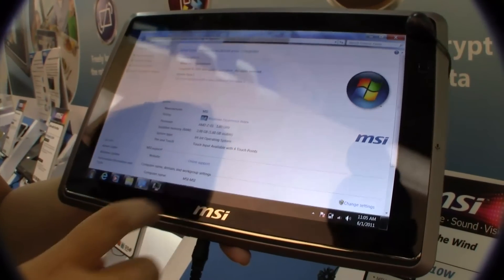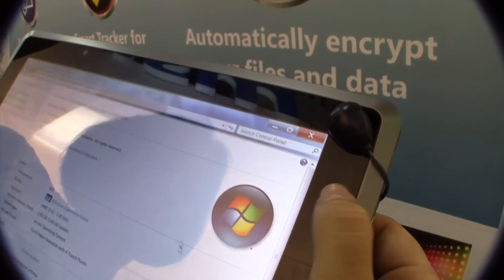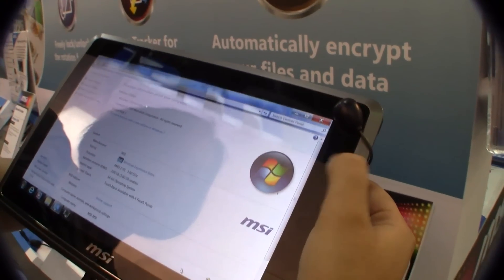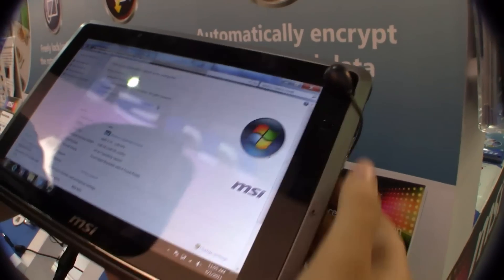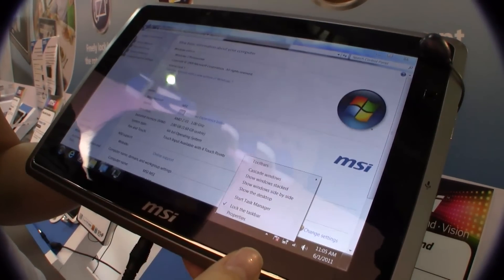This is running with 2GB of RAM and it has a 30GB hard drive, running Windows 7. Over here on the side, we have a mouse pointer, as you can see moving around the screen. And for right-click, it's just a long press.